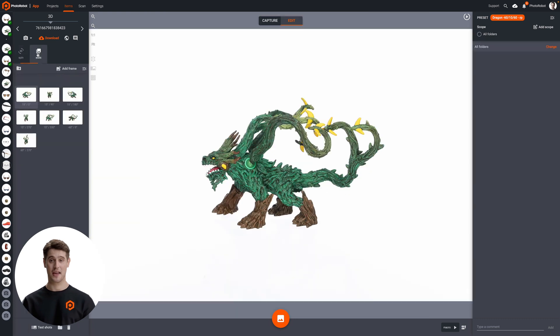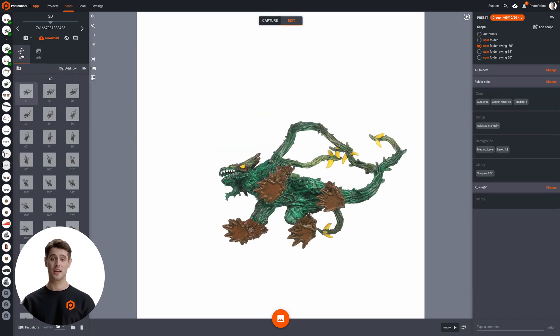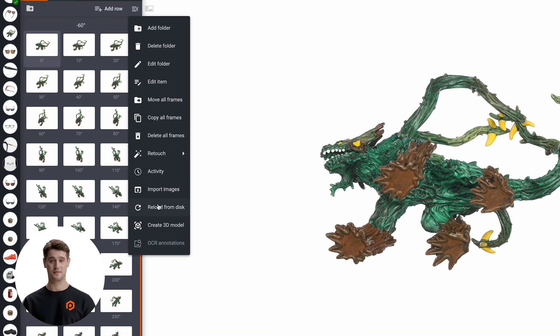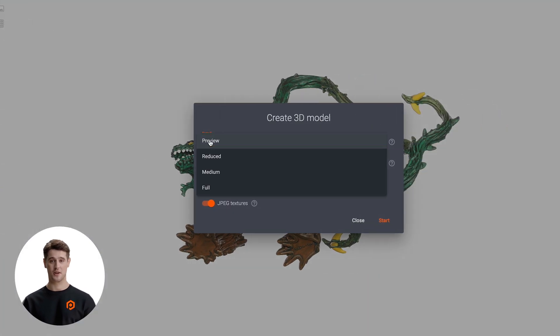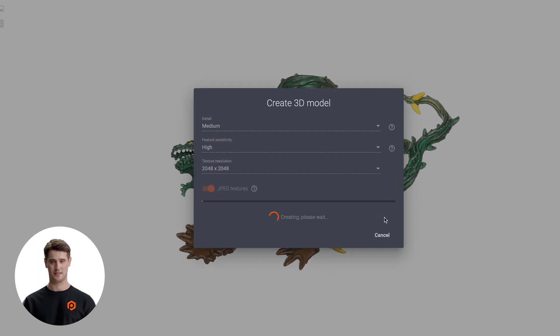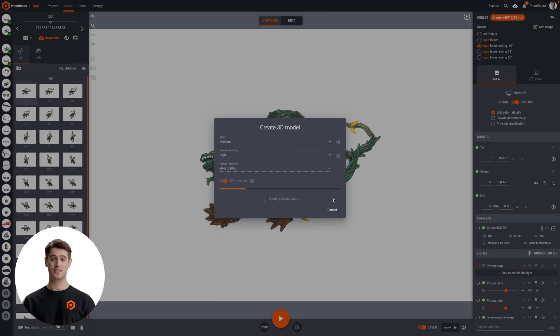To do this, Object Capture enables us to scan the photos and digitize the item at a single click of Create 3D Model. There are then only two settings to configure: sensitivity and object masking. Sensitivity relates to how sensitive the algorithm responds, while object masking automatically separates the background from the object. It's possible to use default settings or to adjust both accordingly. Pressing Start then begins rendering the digital model in USDZ file format.